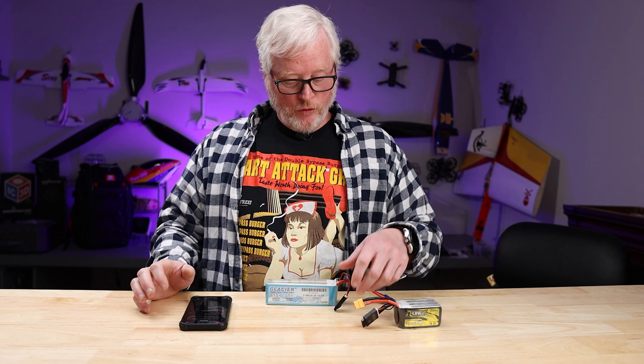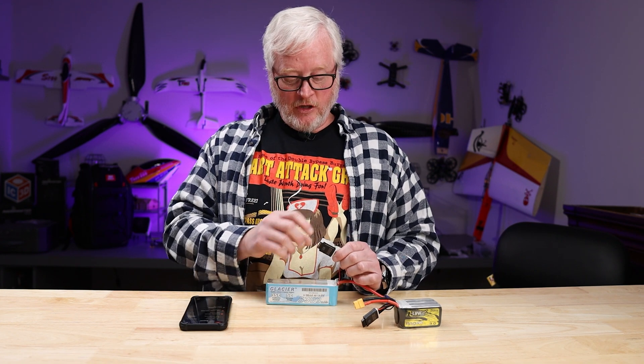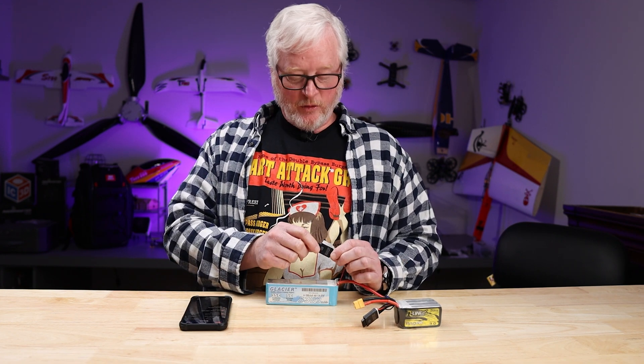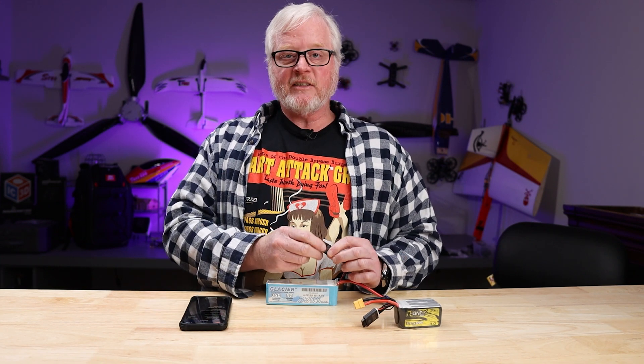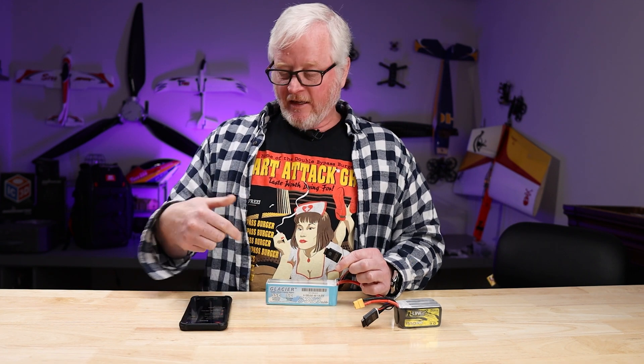The nice thing is, if this battery was destroyed and you need to change it, the BatAir plug-in can be put on another 4S battery. You hit reset, it will reset all the information, you plug it into a new battery, go through the setup, and there you go.